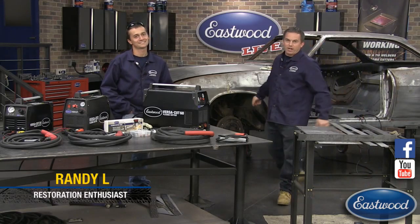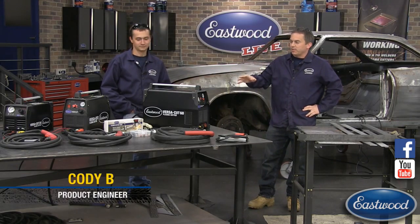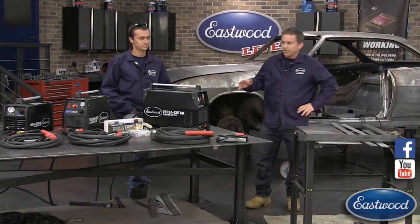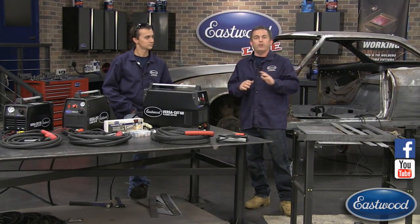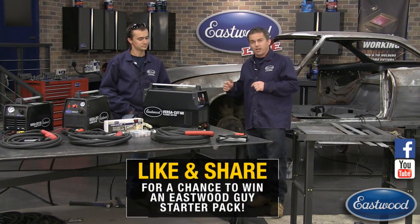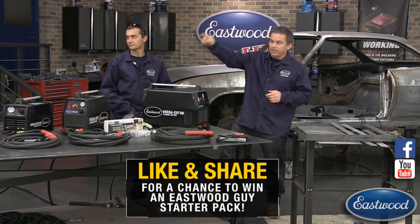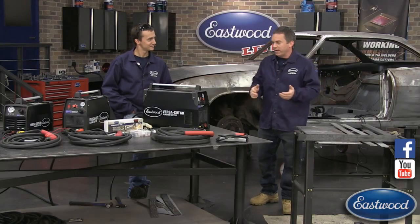Hey everybody, Randy here in the Eastwood garage with another live video. Today I've got Cody with us again. We're going to cover plasma cutters, show you how easy they are to assemble right out of the box, how easy it is to cut, and we're also going to show you some cool accessories. We've got Scott over here, our lead tech — he's here every week, he's going to take your questions and answer them.